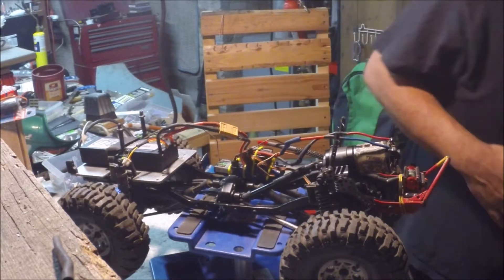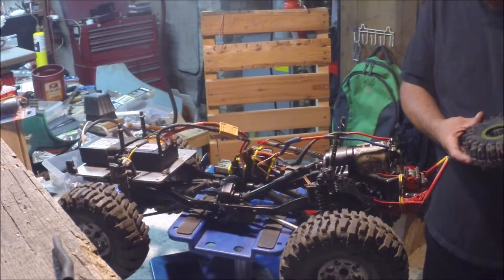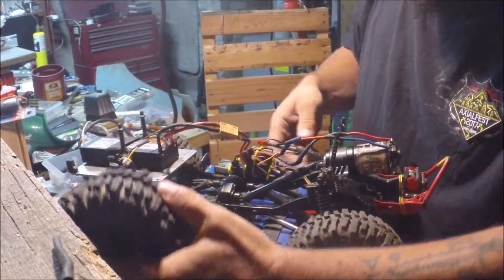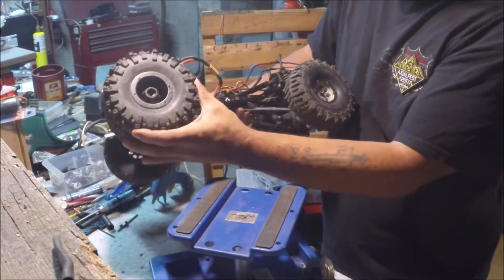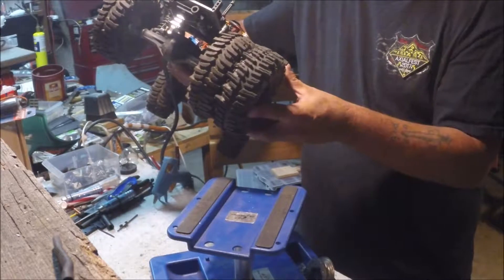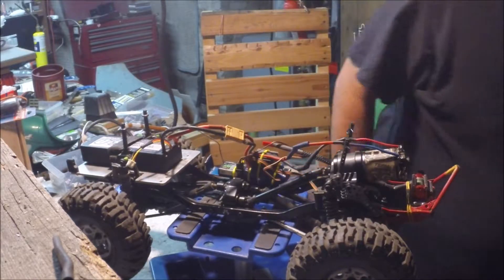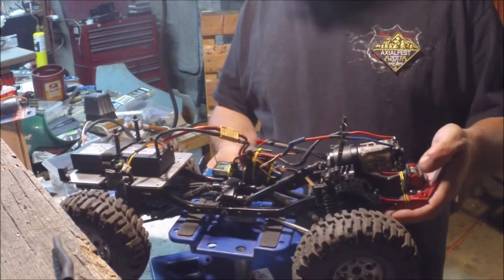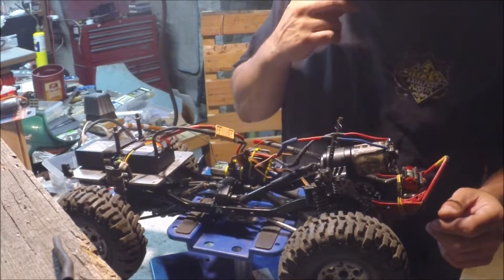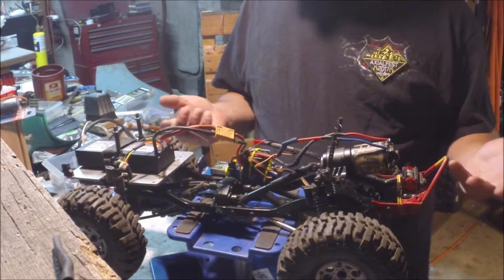Just for comparison, these are 2.2 mudslinger XLs right here. For size comparison — look at that — it's basically the size of a 2.2 XL. Huge 1.9s. I like 1.9s, small tires, but I like big tires too. If you can get a bigger tire in a 1.9, I'm going to run it if I have something to run it on.